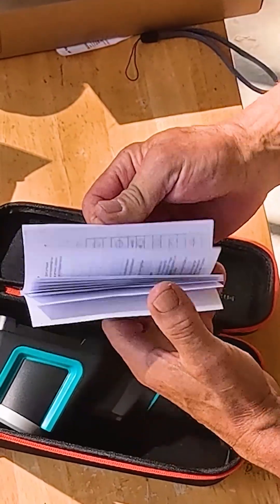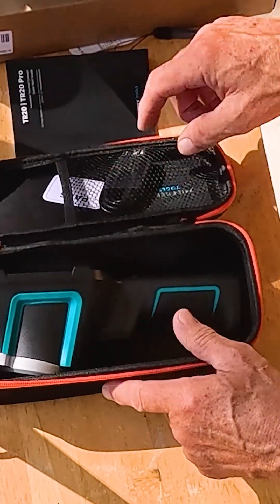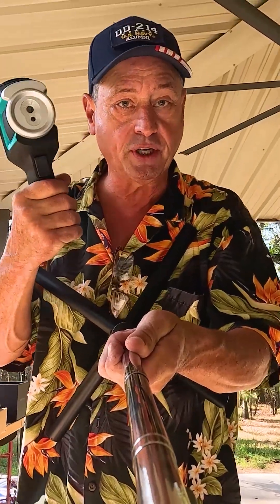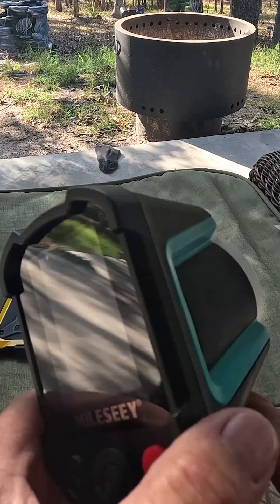We've got a charging cable and we have a book. That's five items. I gotta learn myself on this — gotta learn some new stuff. I am absolutely fascinated by this infrared camera.